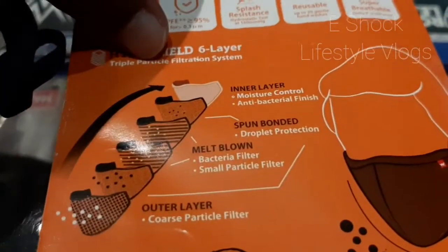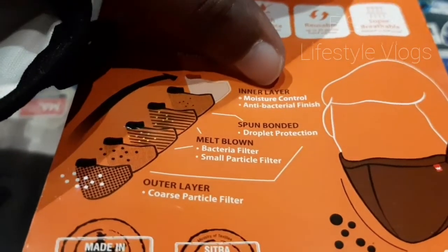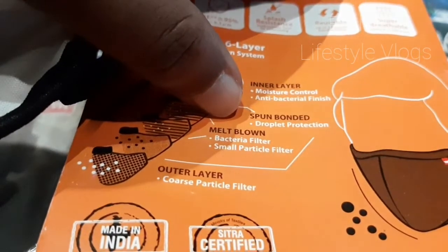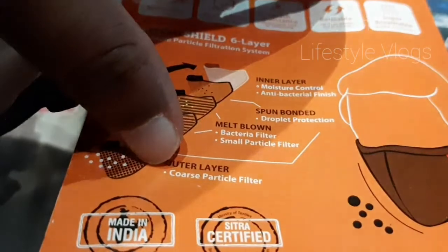Here on the packaging they mention what all the layers are and how each one works. The inner layer is for moisture control, which is true actually. Then there is a spun bonded layer and a melt blown layer for bacteria filtration and similar functions. The outermost is the outer layer.